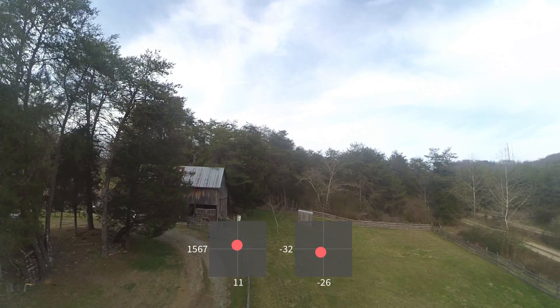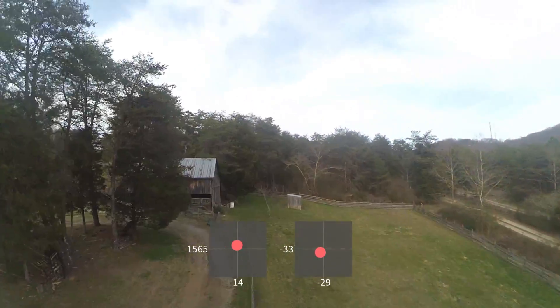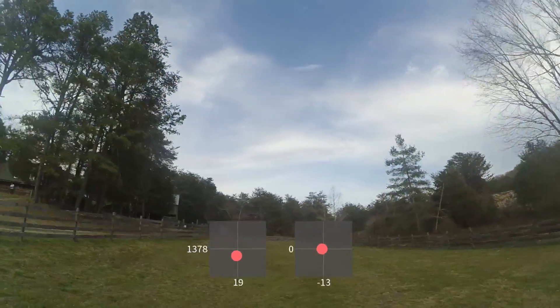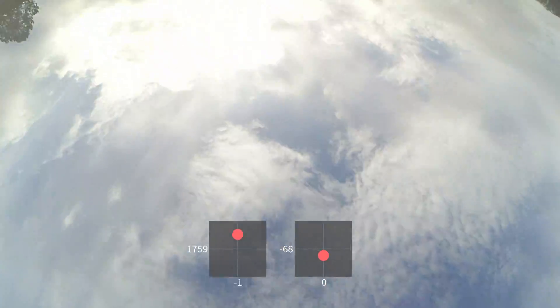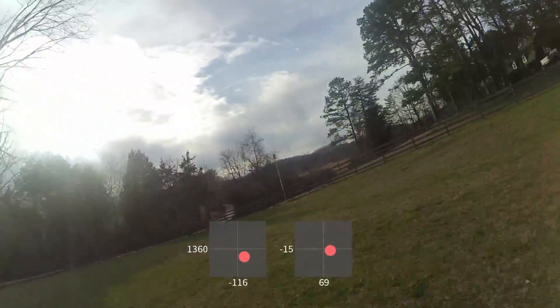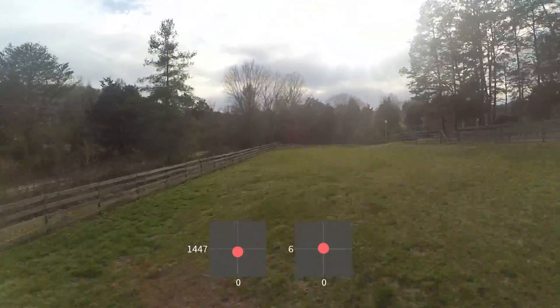There you go — that was a nice smooth one. You'll notice I'm consistently exiting these loops at a higher altitude than I enter them, and that's because I'm exiting them early. Ideally you should exit these loops at the same altitude you enter them. This next one is a really nice one — I really like how smoothly it ended, very smooth throughout the whole move. I feel like that's the best of the bunch.